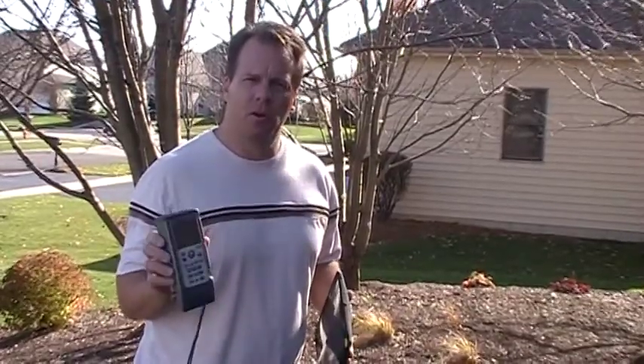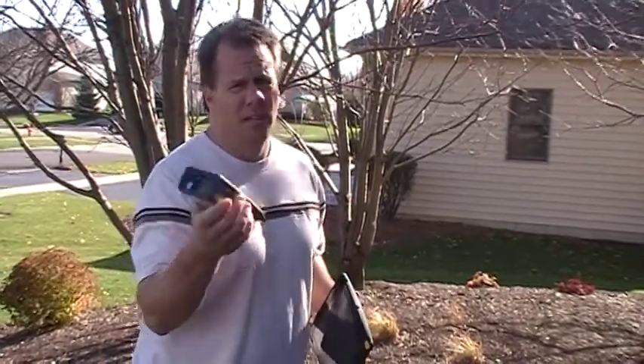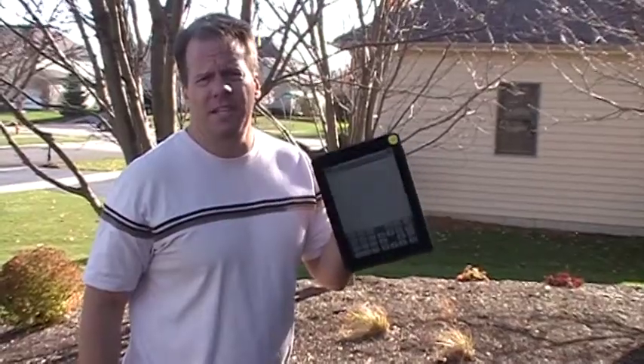Hi, I'm Mike Mila. I'm a real estate appraiser and we're doing a series of videos on tools that we found to be very productive in the field. Today we're going to be talking about the Disto Laser Measuring Device — a great tool for measuring the outside of the house. I'll be using the iPad 2 for the field data gathering and the sketching program that's in it.